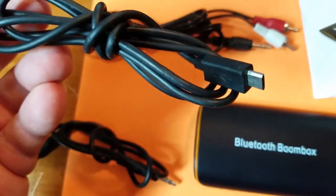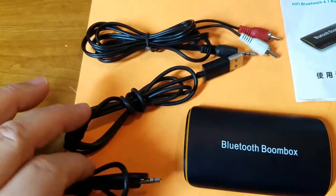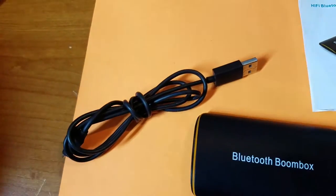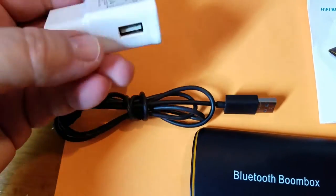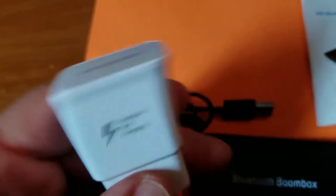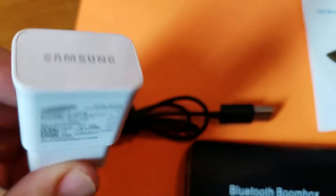This has an internal battery, so they give you a USB plug to charge it — you can plug it into a computer or whatever you want. I've been charging them on some of my favorite wall chargers, the Samsung ones. They're pretty good chargers.